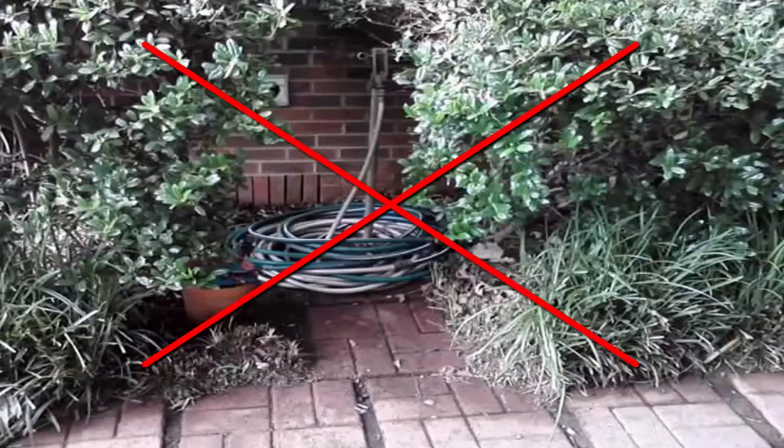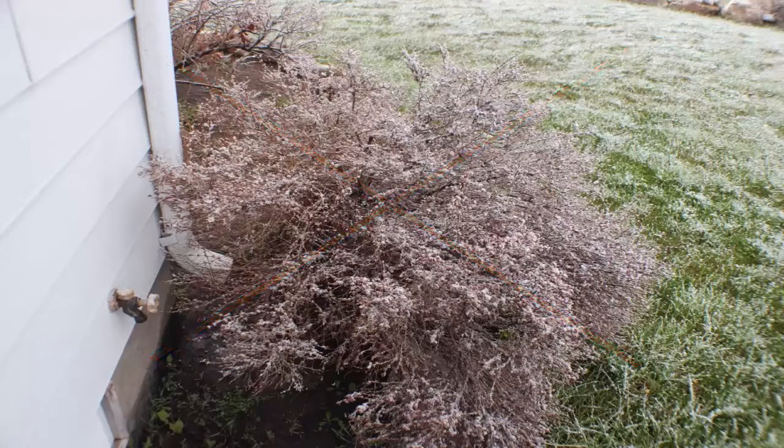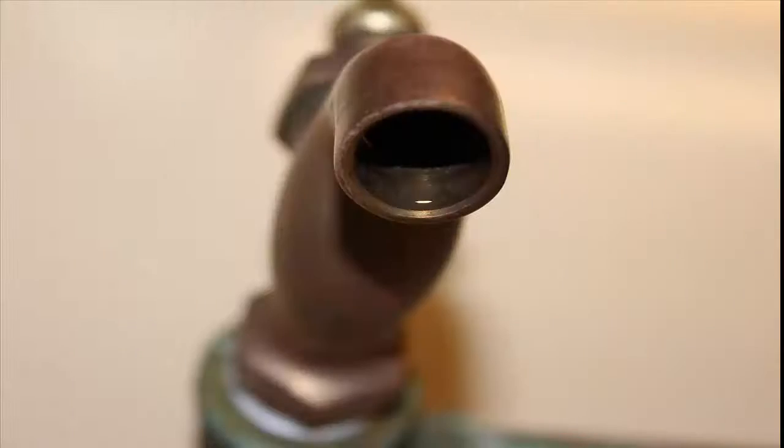Find a clean environment and avoid faucets surrounded by heavy shrubs or plant growth. If collecting your sample outside, avoid poor weather conditions such as strong winds or any precipitation. You don't want airborne bacteria to get into your sample bottle.